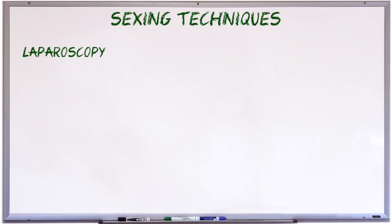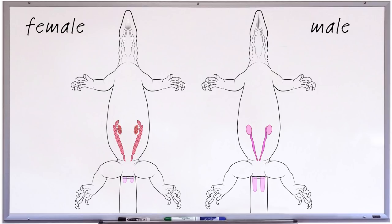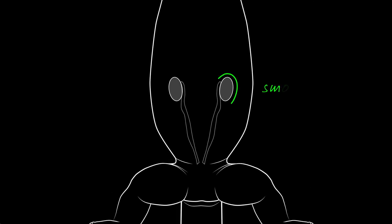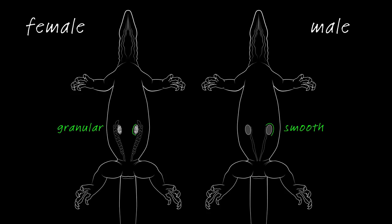A non-invasive way to look for ovaries or testes is to use ultrasound. The same technology used to image human fetuses can be used to look inside the abdomen of a monitor. Testes come up as small, smooth-edged, bean-shaped objects, whereas ovaries come up as more granular because of the follicles. The monitor needs to be a reasonable size for these to be distinguishable, but it needn't be a full-size adult. Ultrasound just requires a visit to an experienced vet with ultrasound equipment of the appropriate resolution.